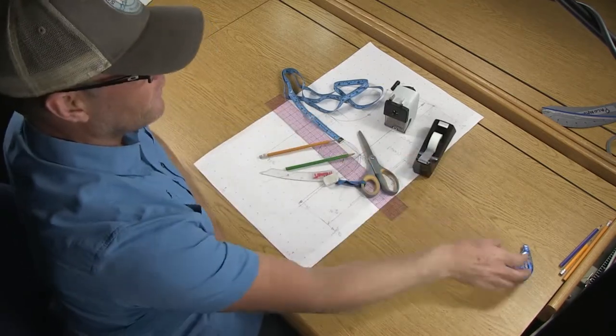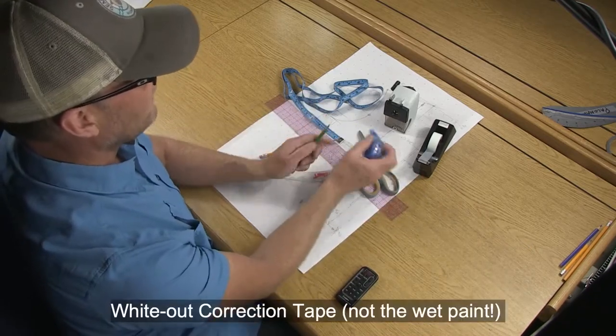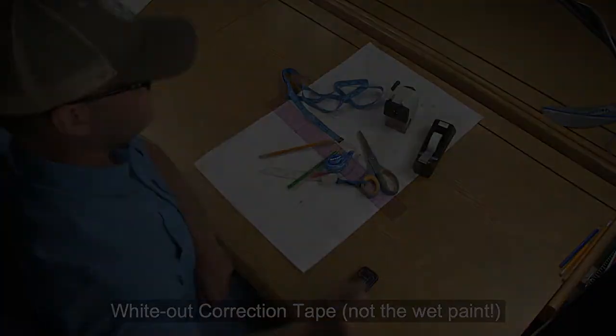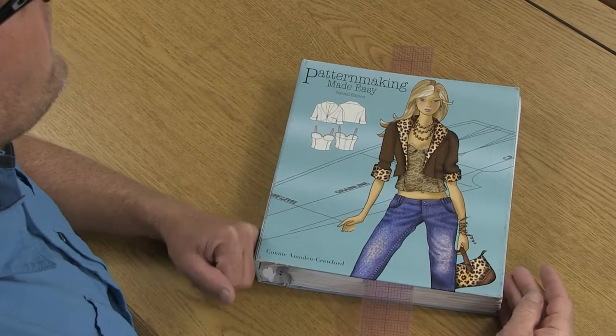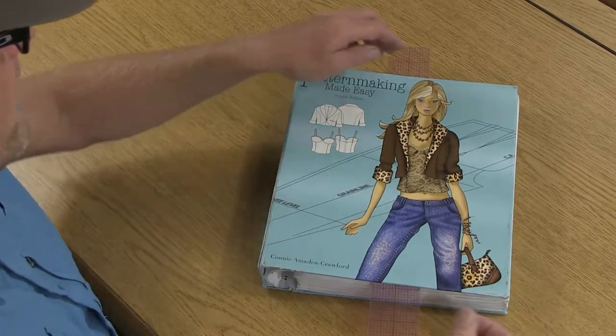You'll also want a big white eraser, and if you make any mistakes with the color pencil you might need some white out tape to cover it up. If you want to reference a textbook while using these techniques, you can refer to Pattern Making Made Easy by Connie Crawford.